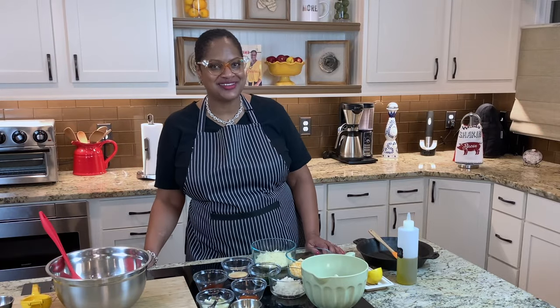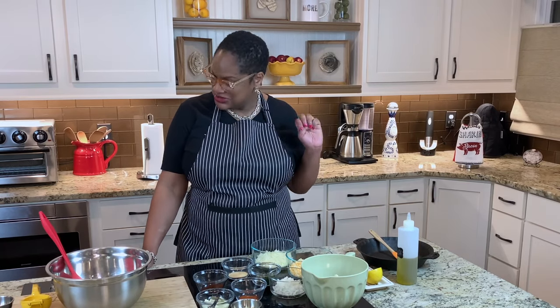Hey fam, Chef Lori is here. Welcome back to the Love Lab. Today on Calabama Cooking, we're making crab dip. This is one of those appetizers or dinners that you can make pretty quickly, and it's always a winner. Come on in the kitchen, guys. Let's cook.